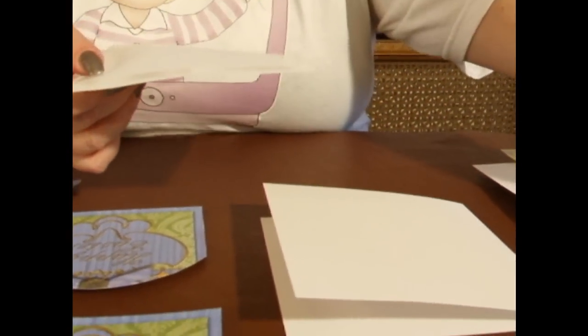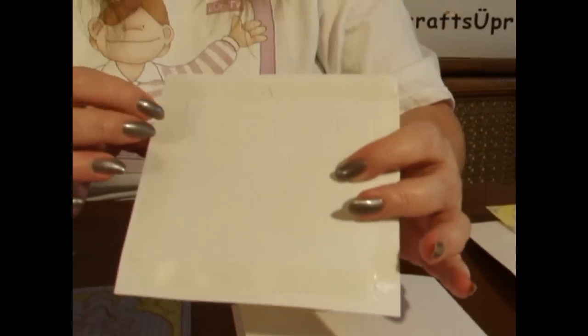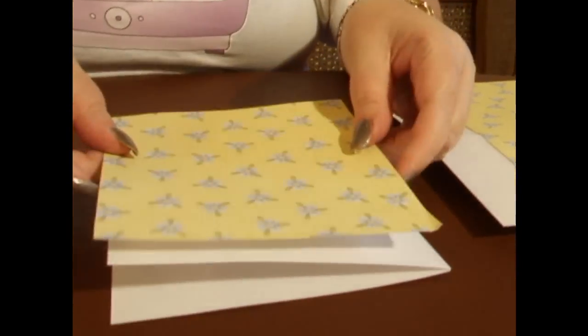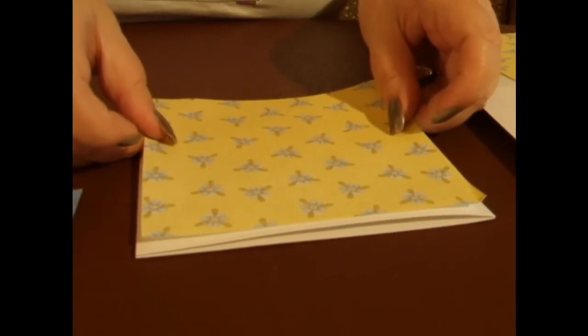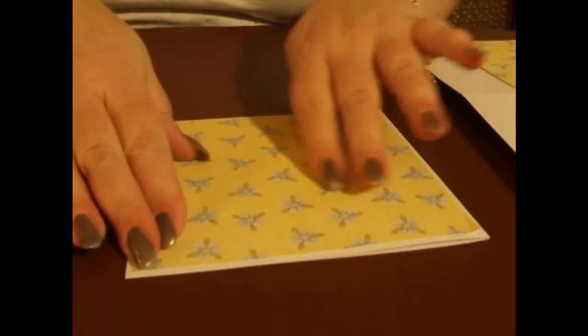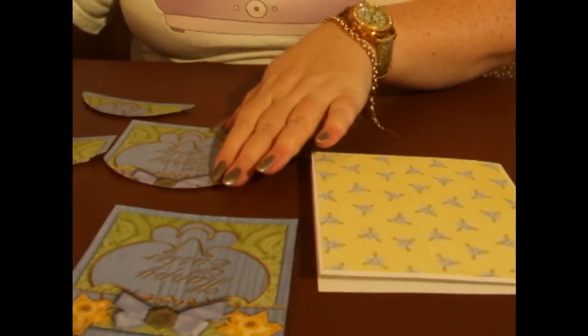Now a little tip here for you crafters: when I've cut out the paper for the card, on the back I've put a little arrow at the top so that I know that's the top of the card. So we're going to put that down onto the top, like so, and smooth it down. We've got our first layer on the base.